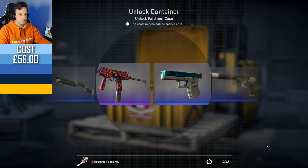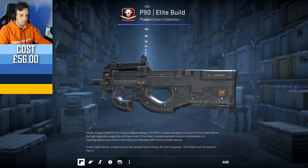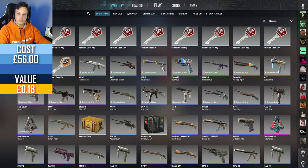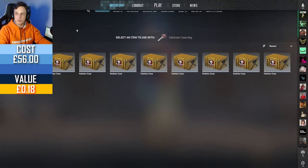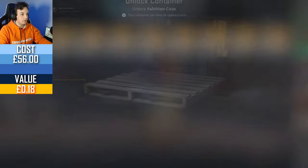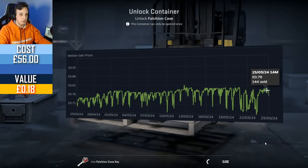First case, we start off with an M90 Elite Build, really badly worn — Well-Worn, 0.44. Of the blues, I think the USP-S Torque and the Glock 18 Bunsen Burner Factory New at 6 pounds would be pretty good. The case itself is not massively expensive, only about 80p per unit.